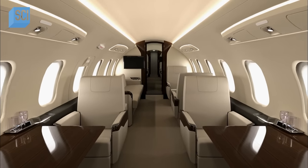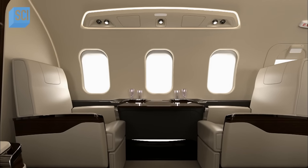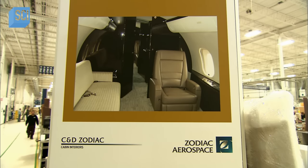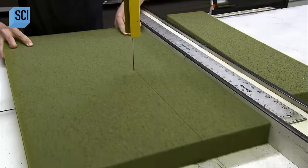On private and corporate aircraft, it's all about luxury seating. Armchairs often swivel and, at the push of a button, recline with an extending footrest. The cushions are constructed from layers of fireproof foam containing carbon fibre for optimum support and durability.